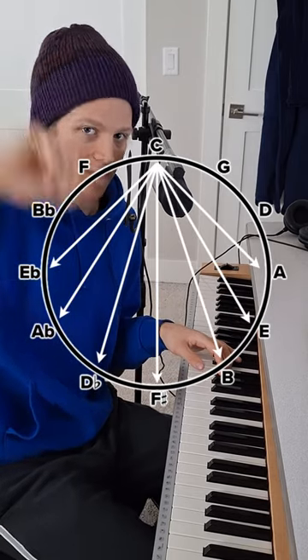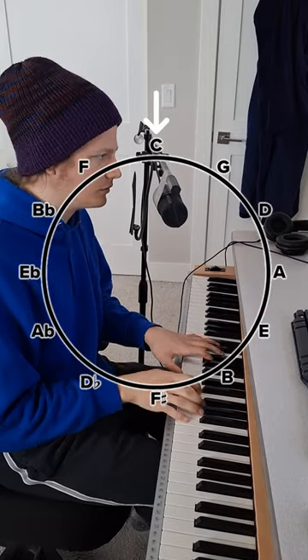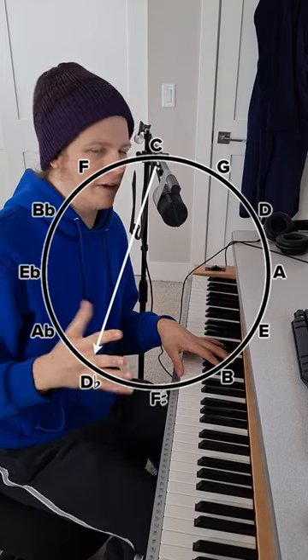If we go far away on the circle of fifths we'll sound far away tonally. But going from here to here — maybe that's a little bit space chordy — but they're so close to each other chromatically, the roots moving by a half step. To me that doesn't sound like they're very far apart.